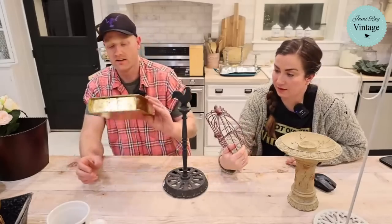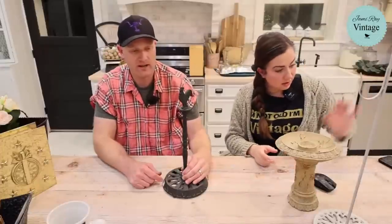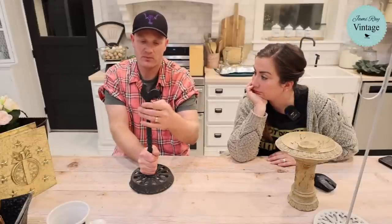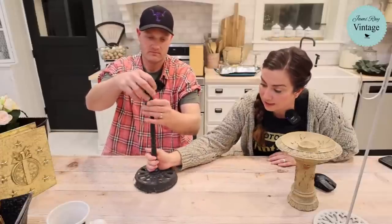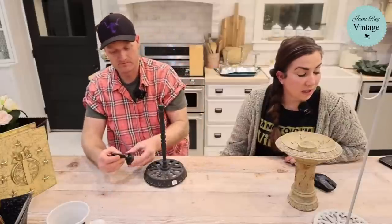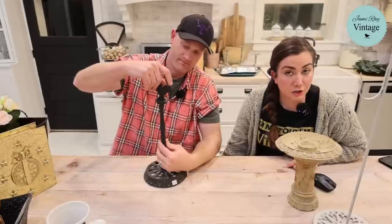This cast iron paper towel holder was three dollars and we're selling it for $16.95. It's great because it's heavy — when you grab a paper towel it doesn't rip across the counter. It comes apart so you can ship it more easily. The rod comes out and that's how your paper towel goes on.